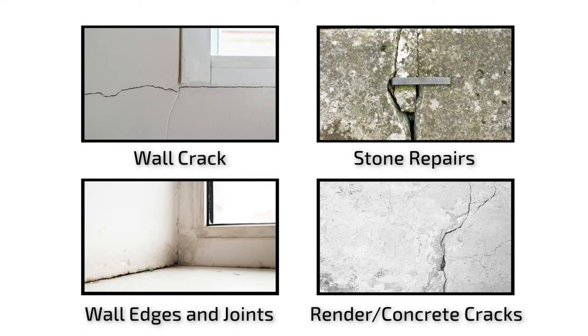Harder's Rock can also be used on wall cracks, stone and masonry repairs, as well as wall edges and joints.